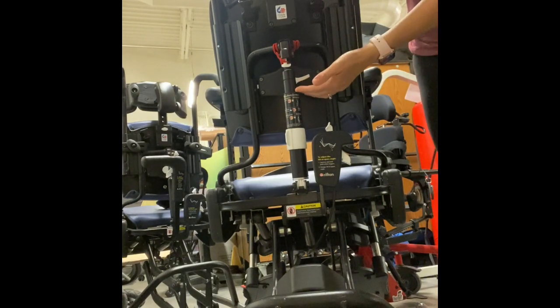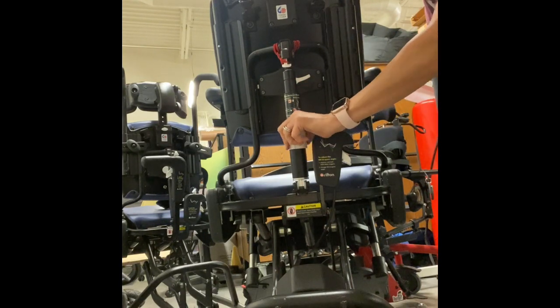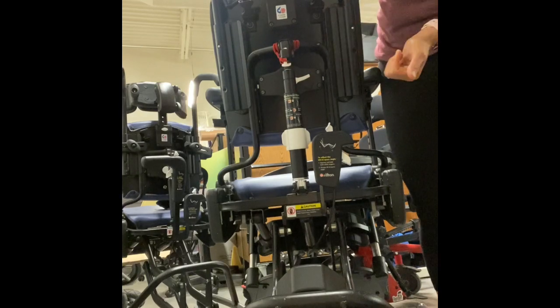It also has a spring-loaded frame, and with that we have to do something a little special. We have to lock the spring load in order to tilt the chair back.